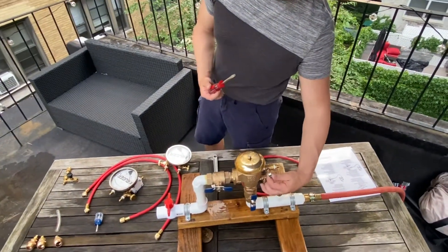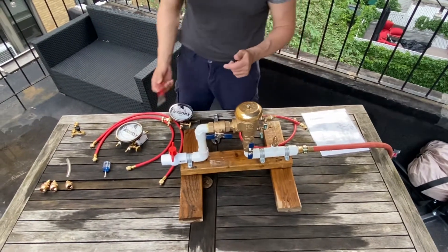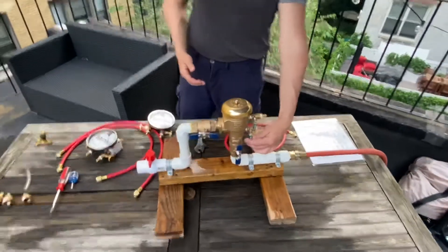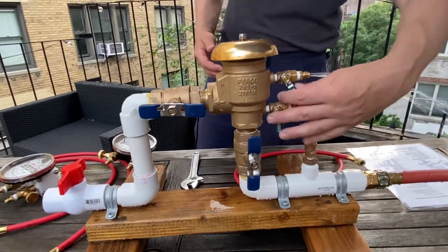We have valve-style test cocks that are easier for testing and doing backflow work. Let's get started. The first step is to bleed the test cocks — open test cock one and close it, then open test cock two and close it.